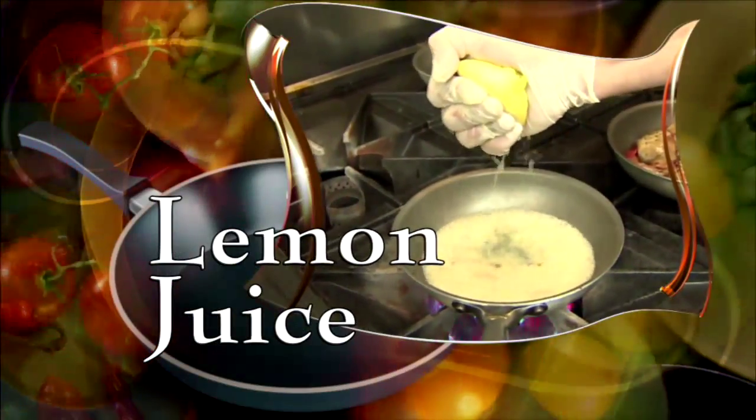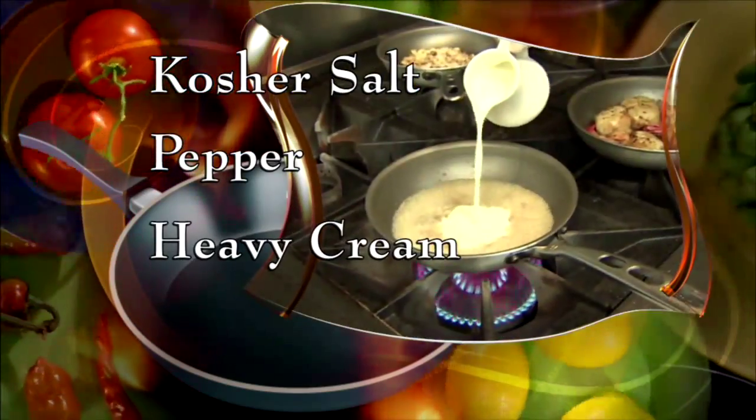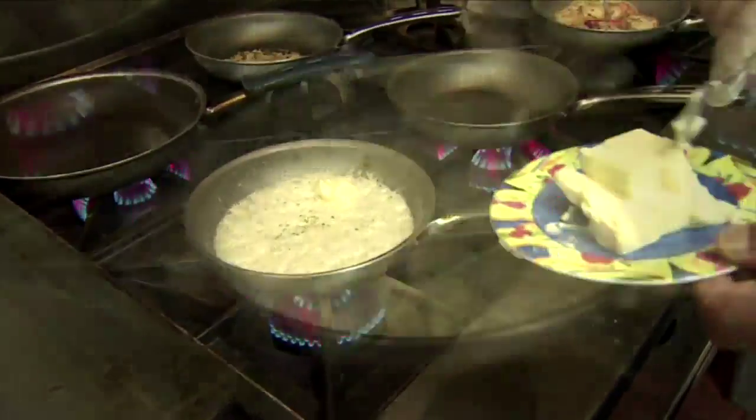Now add fresh lemon juice and reduce some more. Next, add kosher salt and pepper, heavy cream, and chopped parsley. Then add a bit more butter and stir.